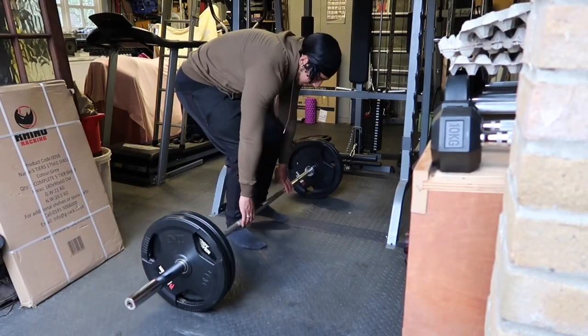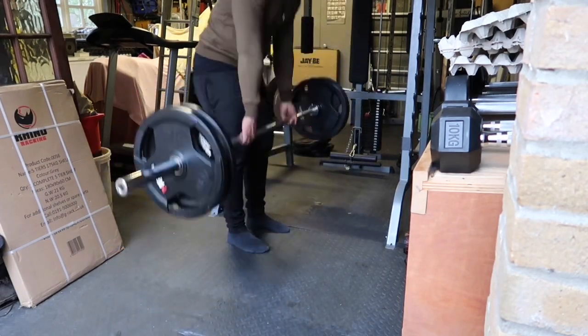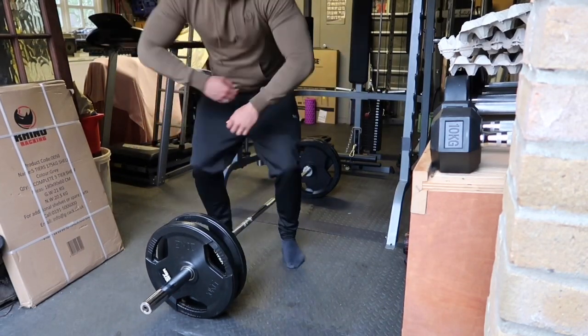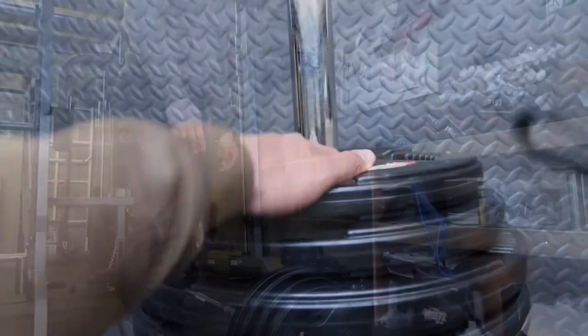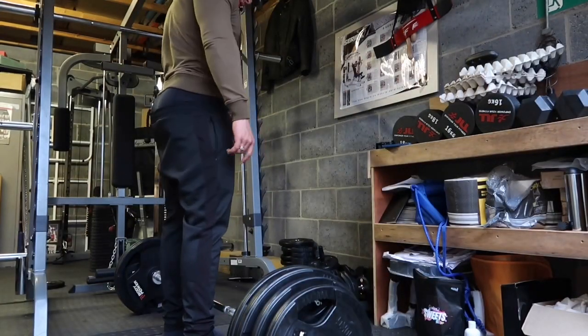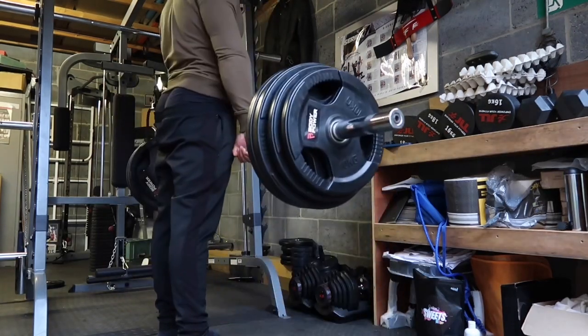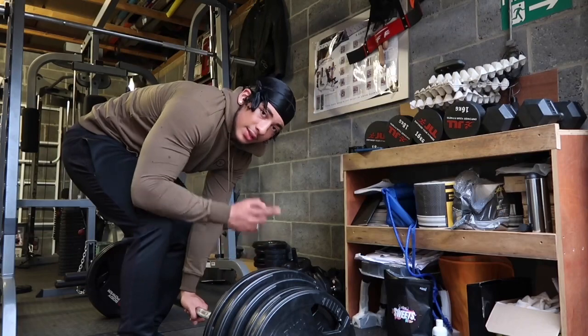100kg on the bar for warm-ups. Now up to 150kg — 150 warm-up sets. Then 170kg — warming up at 170. After this we're gonna do our working set at 200kg.